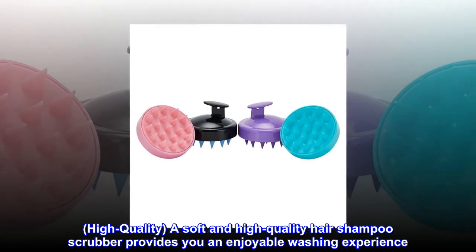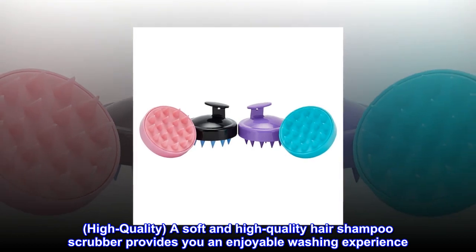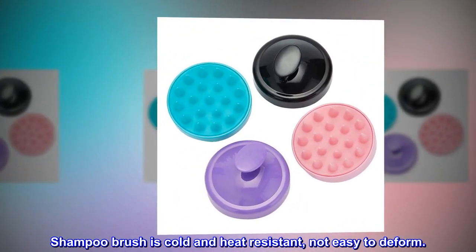High quality — a soft and high quality hair shampoo scrubber provides you an enjoyable washing experience. The shampoo brush is cold and heat resistant, not easy to deform.